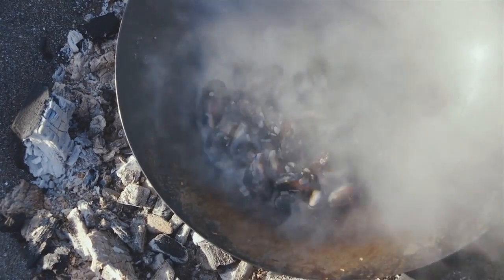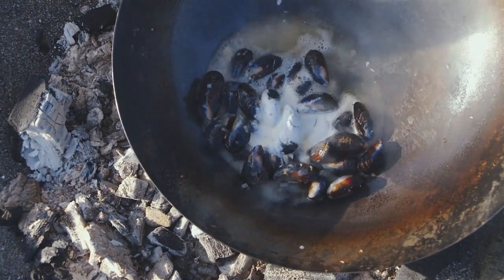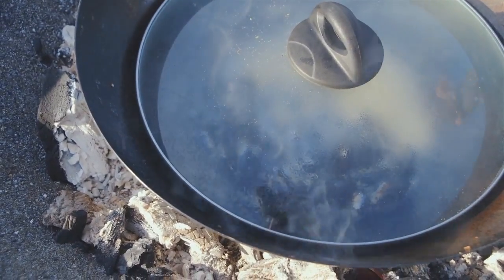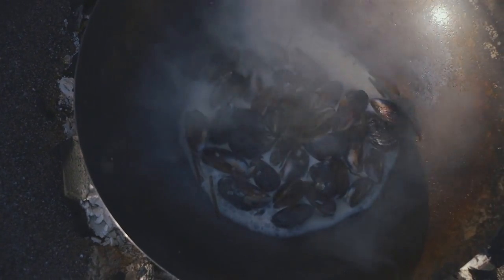Then add some wine, cream, and a lid to help them steam. Then in goes some kelp.